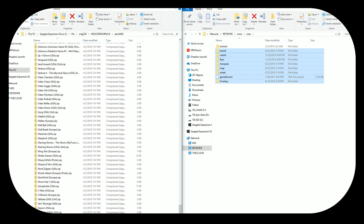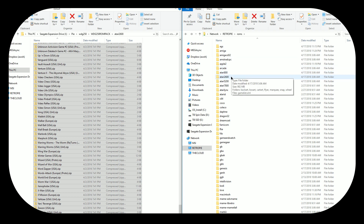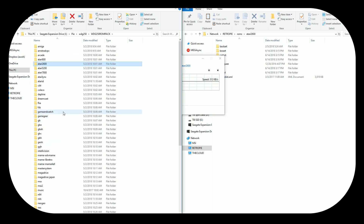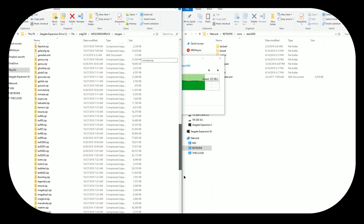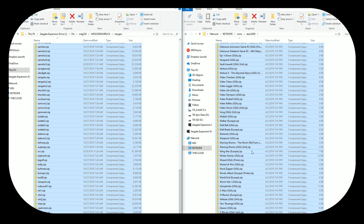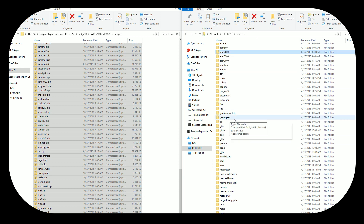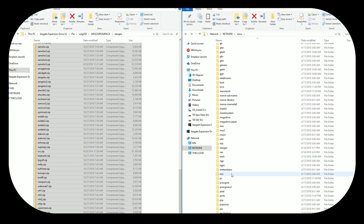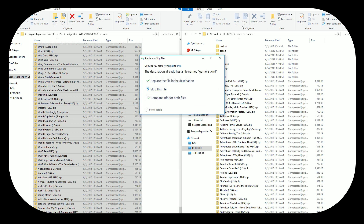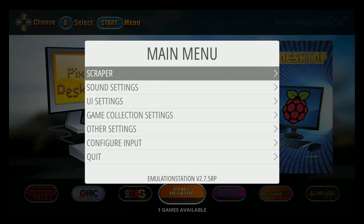I don't need the box art or any of that because I already did the media with the HyperPi pack. So I'm just going to hold Shift, Control C, and then go back to Atari over here on my Pi, and Control V. I did all my artwork and now I'm just doing the games. The next thing is Neo Geo — I just need the ROMs. I'm going to keep the HyperPi game list. I'll do this for all four systems. All done on the computer — now let's go back to the Pi and restart it.